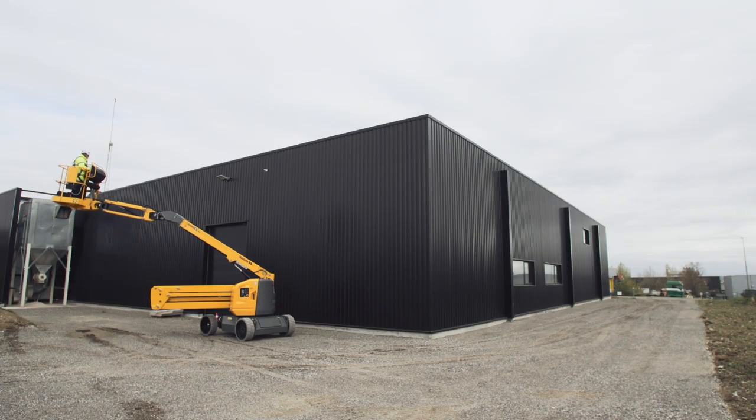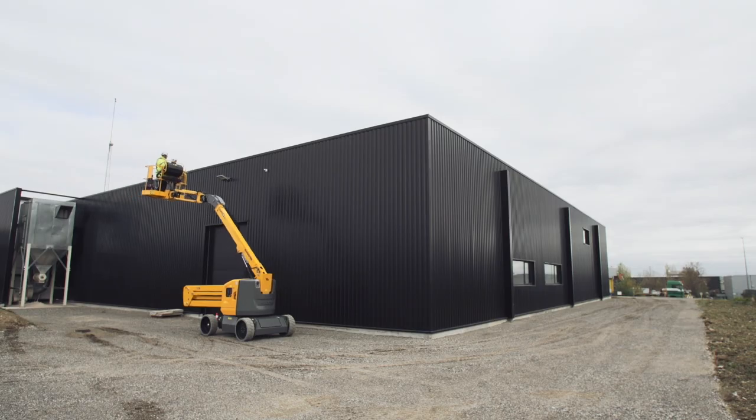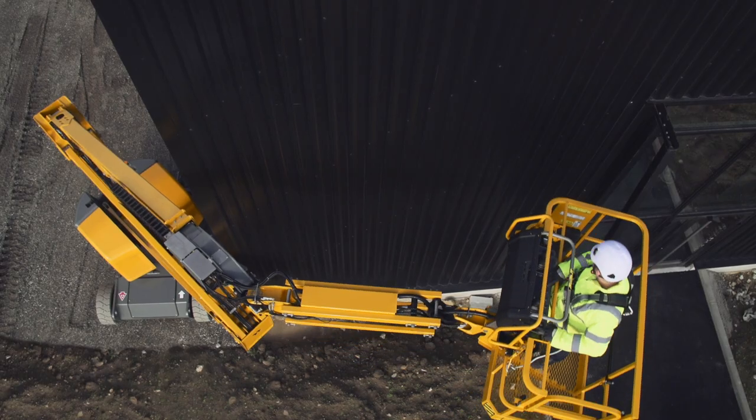With simultaneous movements and ultra-fast lifting speed, Sigma 46 is your productivity partner.